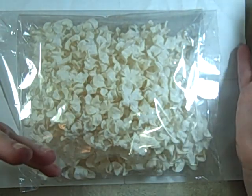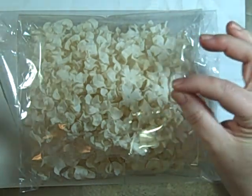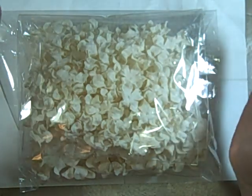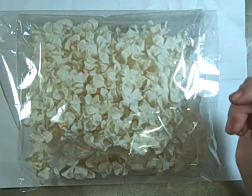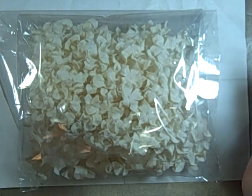I didn't really get much this week. I'm on a little itty-bitty budget. But I did get a few orders in, and then picked up a few things with some of my 50% off coupons.